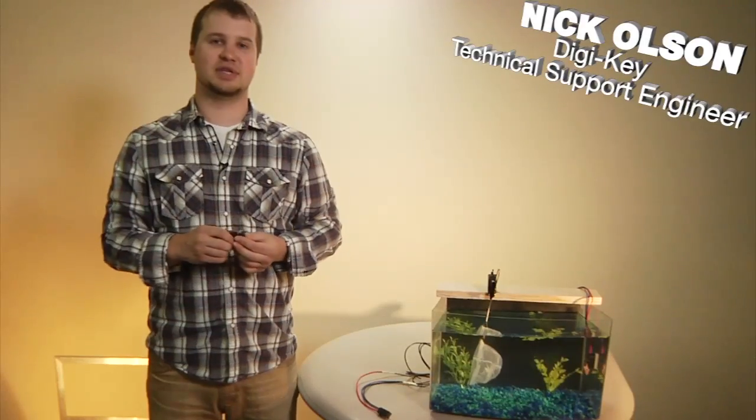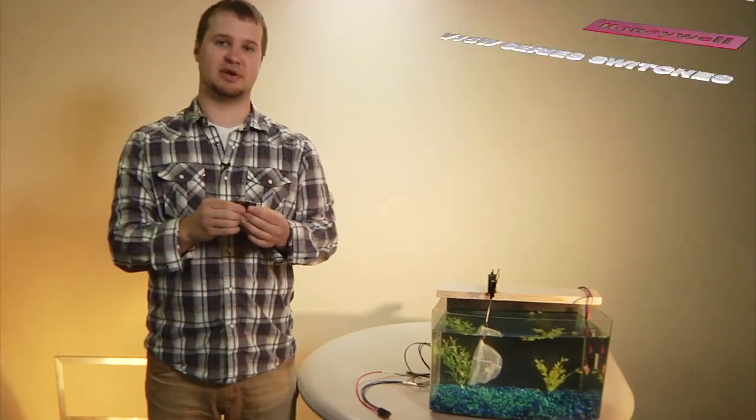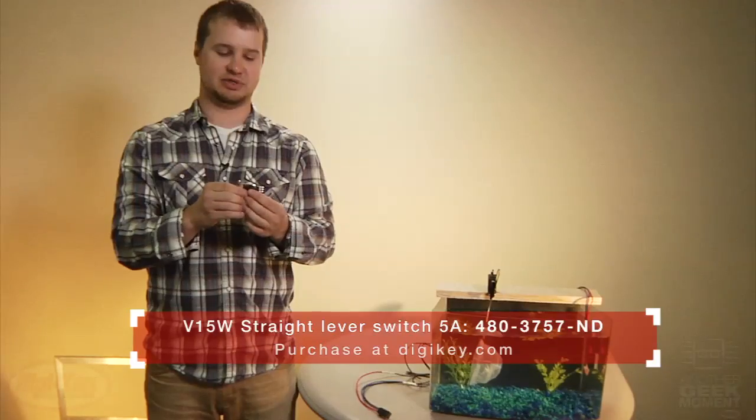Hello and welcome to another Geek Moment. Today we'll be talking about the V15W series of mini switches from Honeywell Sensing and Control. These switches come in a great variety of electrical as well as mechanical options.